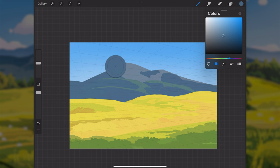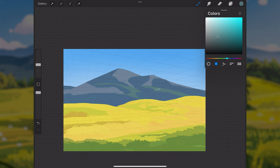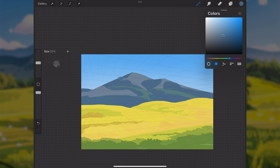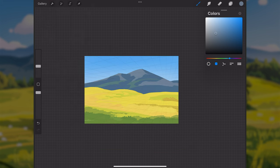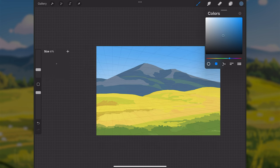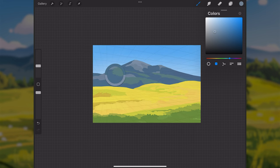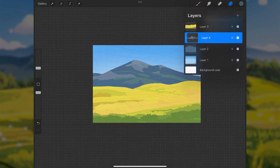The darker blue I originally painted for the mountain is now acting as the shadow color. I'm painting in the lit areas on top of that base. It doesn't read perfectly yet, but the more I refine the shapes and clean things up, the more it will read as a mountain. I usually start by getting simple shapes in and keep refining from there.